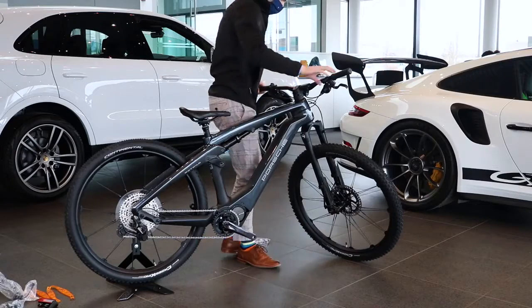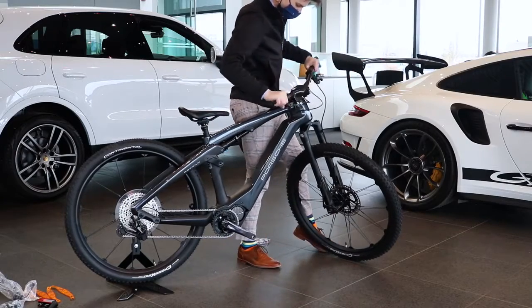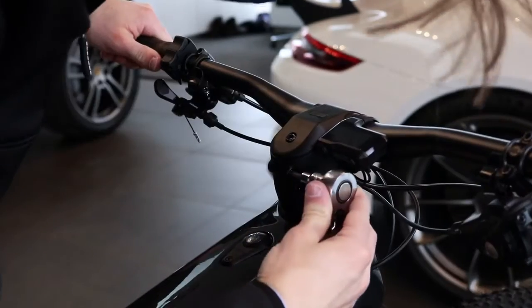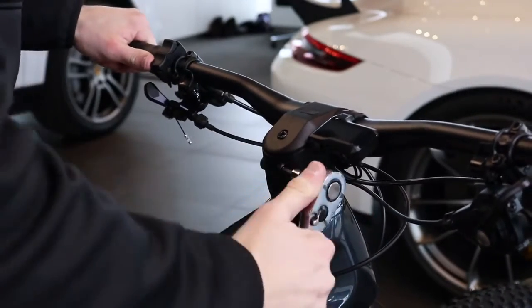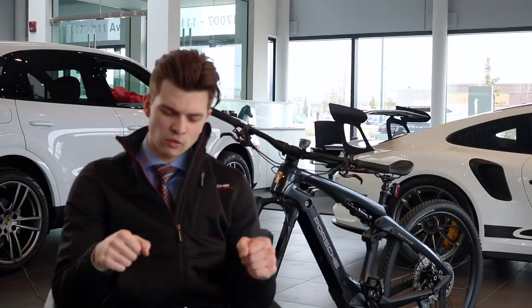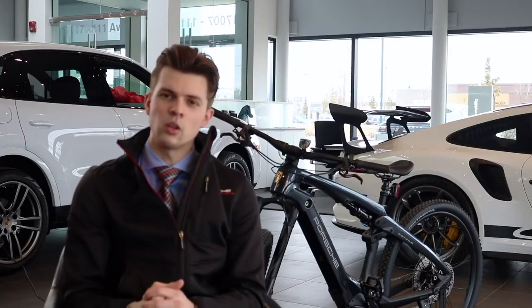The first thing I did in terms of the initial setup for the Porsche e-bike was straightening out the handlebars. Once you straighten out the handlebars, you can quickly tighten the stem on the top portion and then tighten it on the two lower bolts as well. Reading in the manual, it did say to tighten the top one before the bottom two, just so that way everything is aligned up and then you can fully lock everything in.